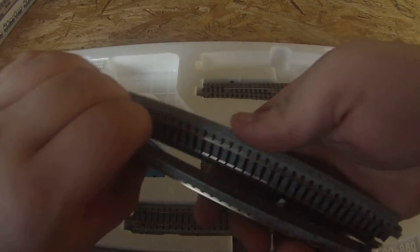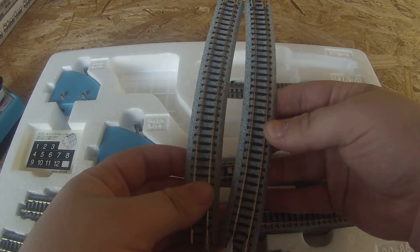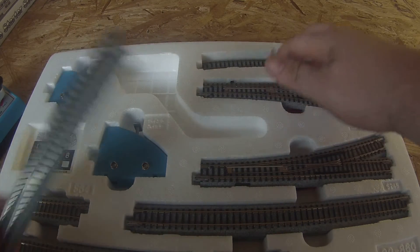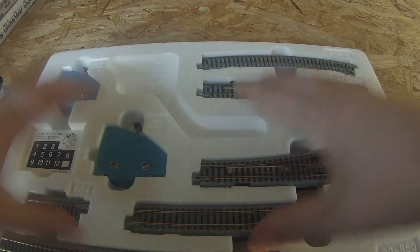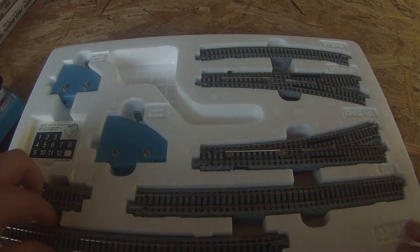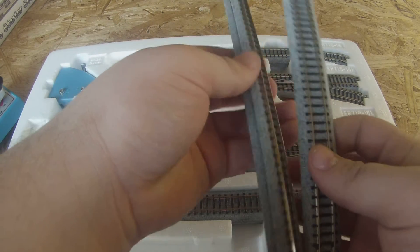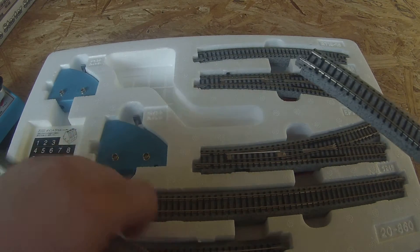It comes with two pieces of very slightly curved track — I'm not even going to try and figure out an angle on that one. Once again, this is Unitrack. It's very, very well put together. It comes with six of these nine-inch sections of track: there's three there and then three right in there also.